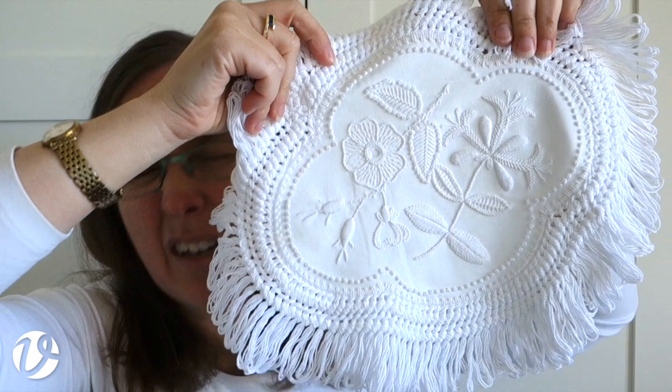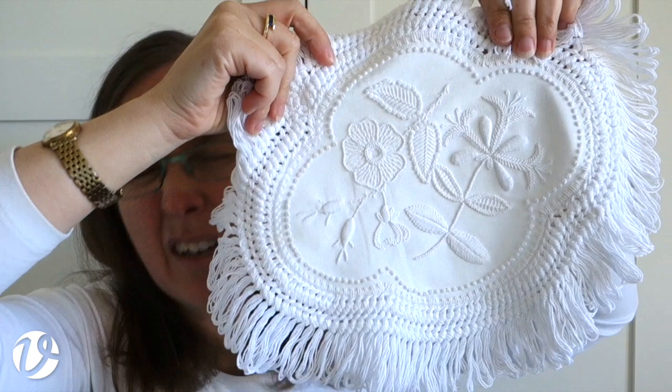It's the honeysuckle and dog rose doily - one of the projects I love to teach, but also a great standalone project. One of the things I particularly love about Mount Maleik embroidery is all the stitches you can use and the fun of playing with them in different ways. We don't have color, so we use texture and pattern instead.